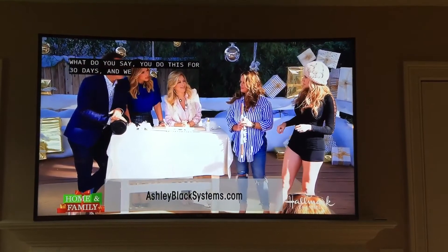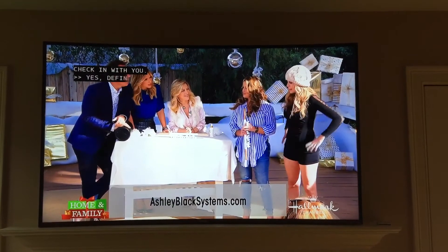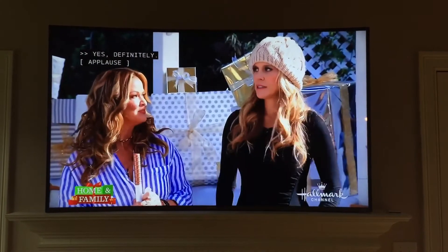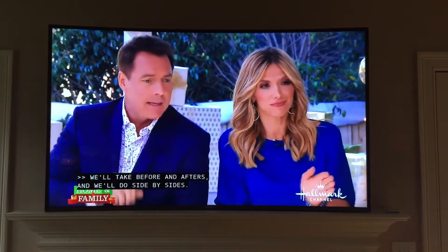What do you say — you do this for 30 days? We are pretty excited. Yes, I've definitely been able to see results.